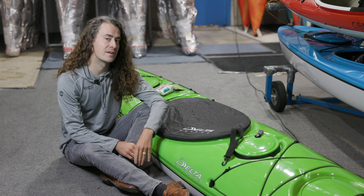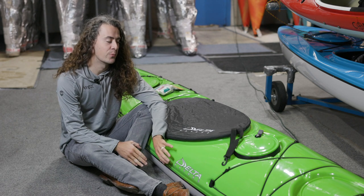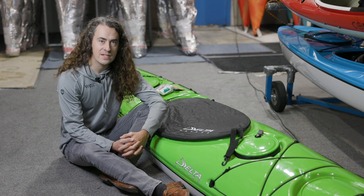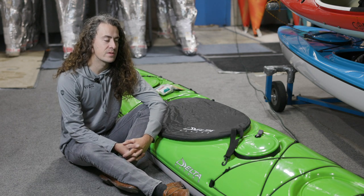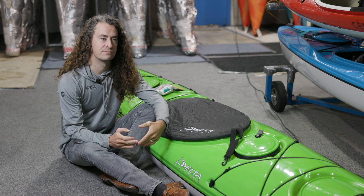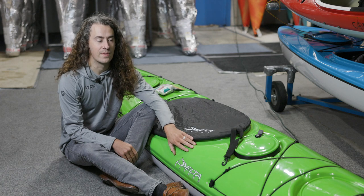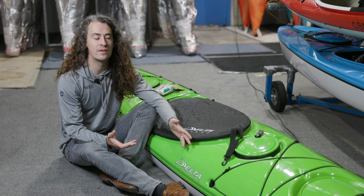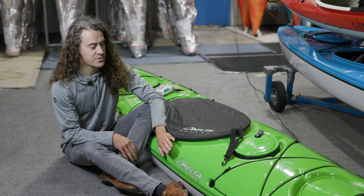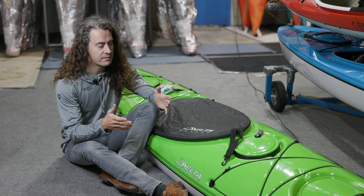The best conditions to store a kayak, whether it's a thermoformed boat or just about any other kind of kayak, would be inside in a cool, dry place. Ultimately we don't all have access to that, so many of us will store our boats outside. What we want to avoid is harsh direct sunlight — UV rays are pretty damaging to any material. Even Deltas with their solar coat are quite UV resistant, but why put the bungees and deck lines through any extra strain if it's not needed? I would recommend storing the boat in the shade, maybe in a carport, a shed, or under some kind of covering.